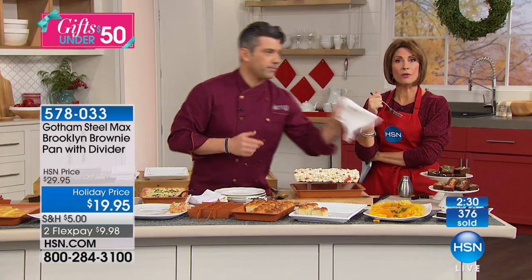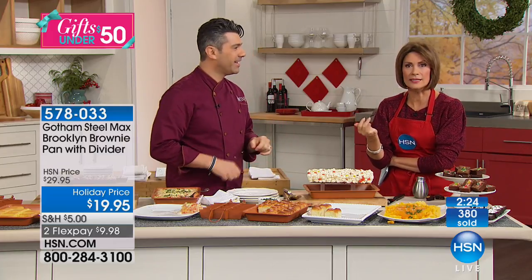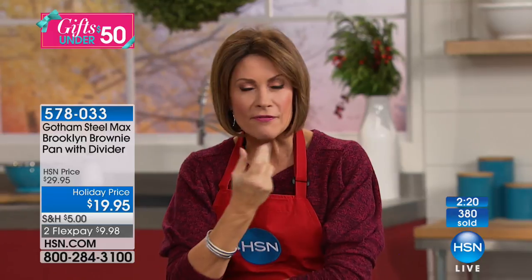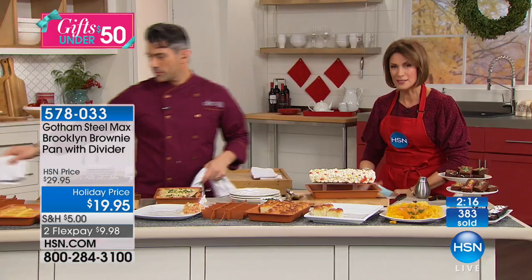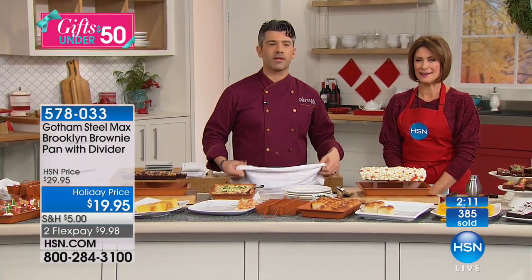You can do anything you want with this — it's the pan that is going to solve so many problems but create so many fun opportunities at the same time. You're going to get brownies with edges on everything. We want to take a phone call fast, because Kathy is calling from Pennsylvania and has just ordered. Kathy, what's the first thing you're going to bake in your brand new pan?